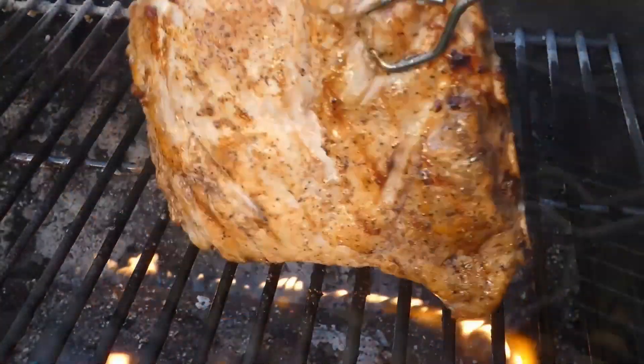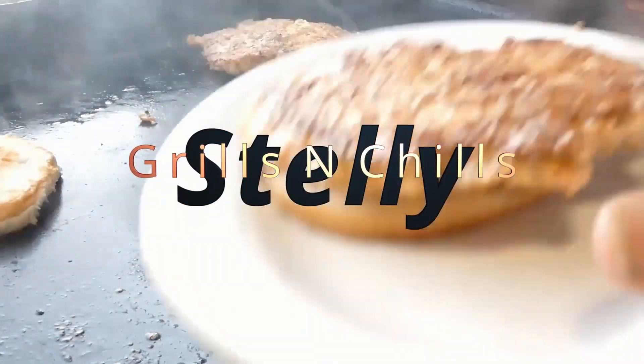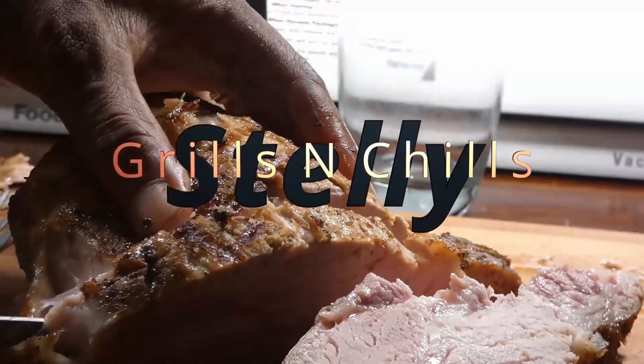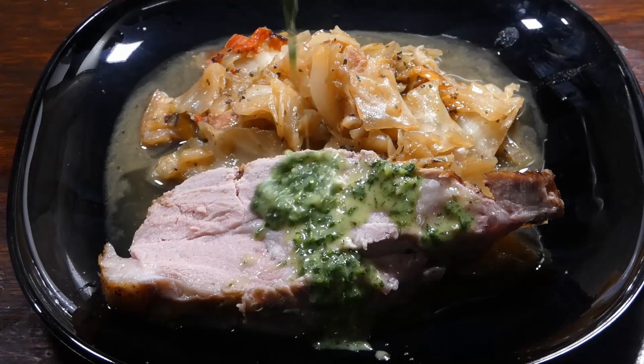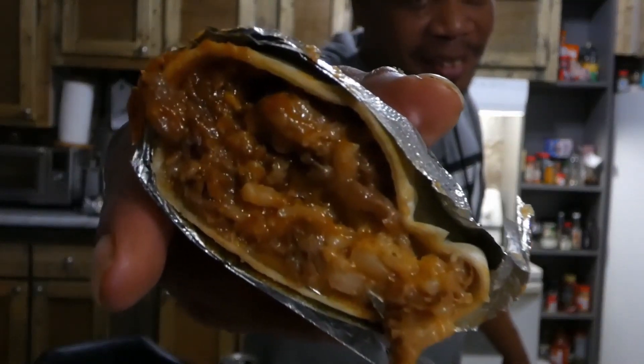While you're here, don't forget to give me that LSS — that's that like, share, and subscribe. And if this is your first time here, glad you're here. Hope you become part of the LSS family y'all, because we love tasting.